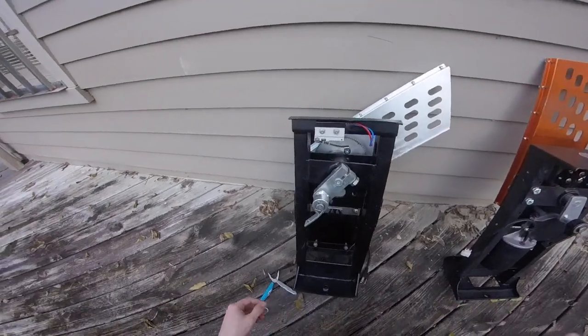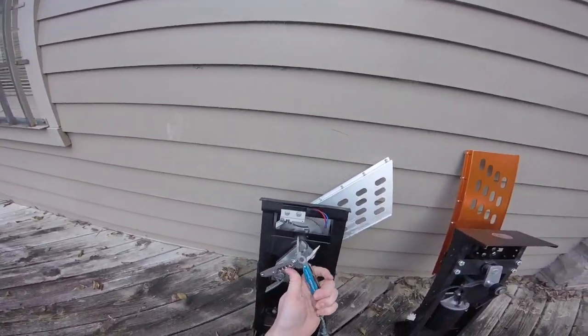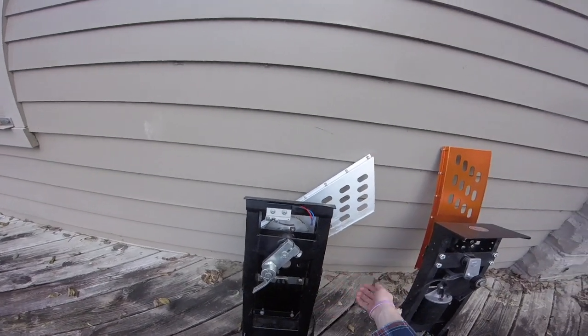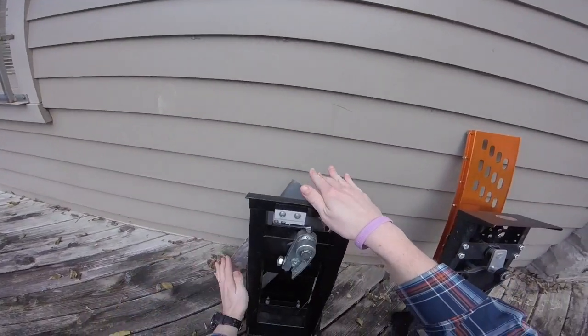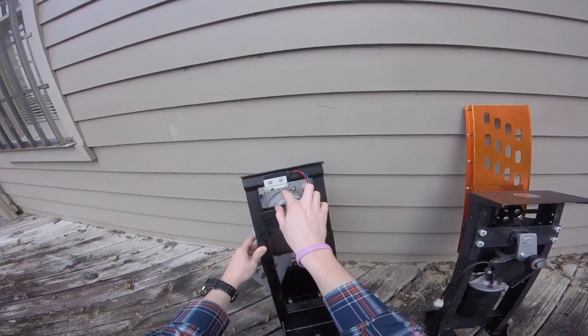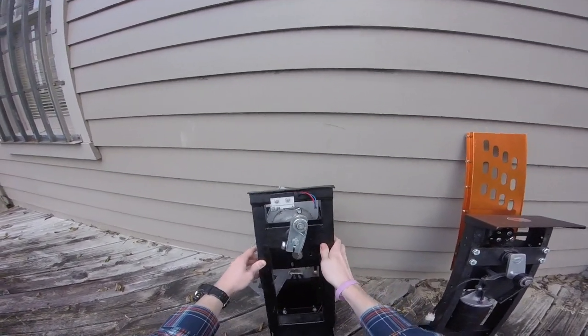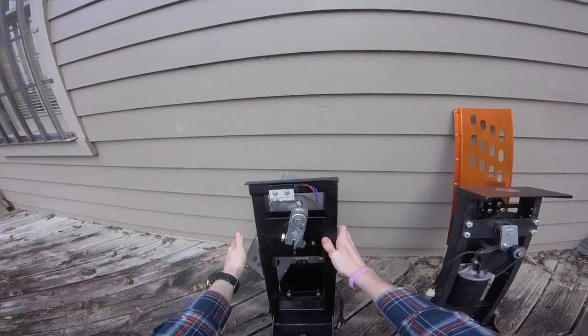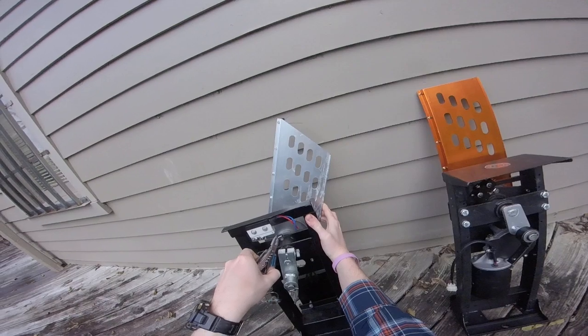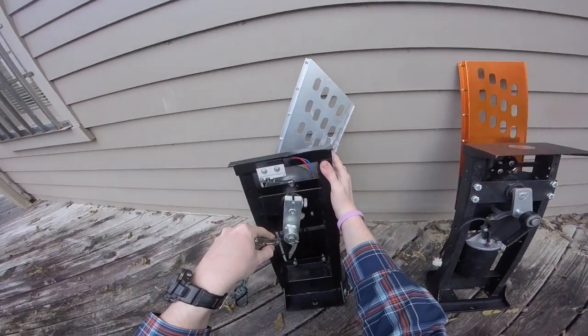The way you adjust these for type A is with a pair of pliers. So if you find that your thrower is just cycling around and around, this is what controls that. When this limit switch is tripped by this cam, it tells the motor to shut off. If your thrower is auto cycling, all you gotta do is bend this towards the direction of the motor.